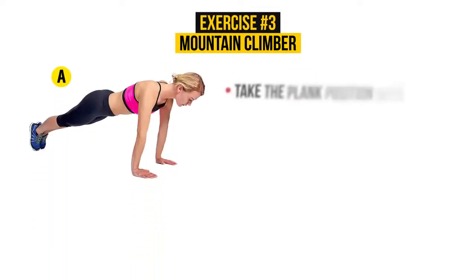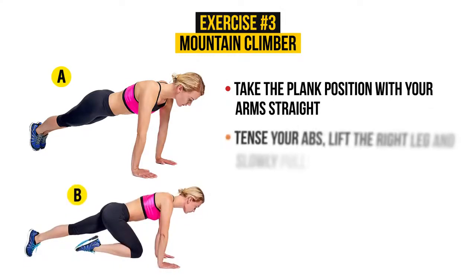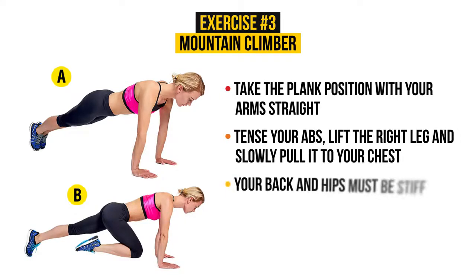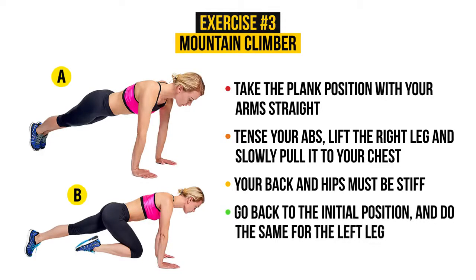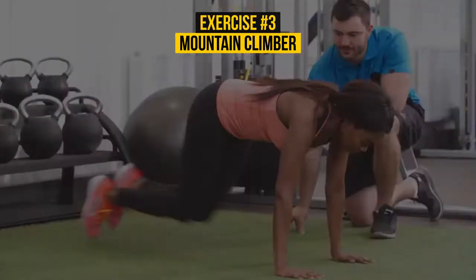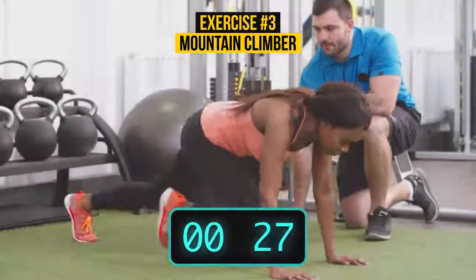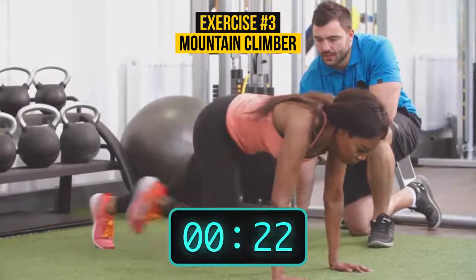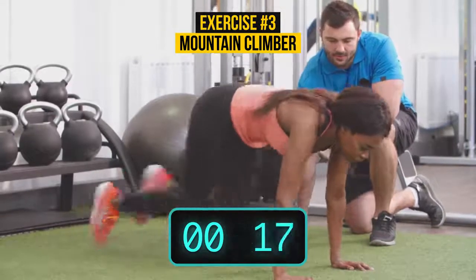The starting position is the same as in the previous exercise. Tighten your abs, lift the right leg and pull it to your chest. Your back and hips must be stiff. Go back to the initial position and do the same for the left leg. This exercise takes about 30 seconds — take your time and watch your posture. This exercise will strengthen your stomach muscles and help you burn calories.